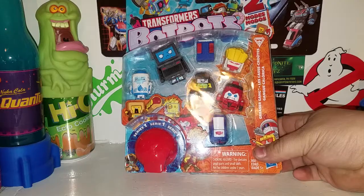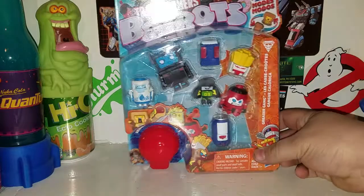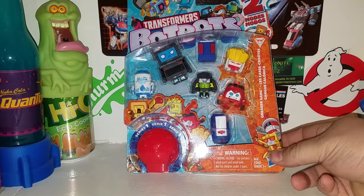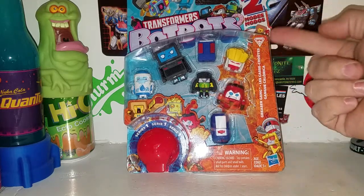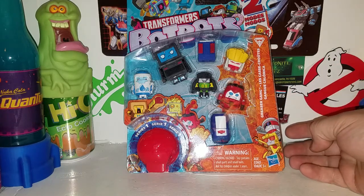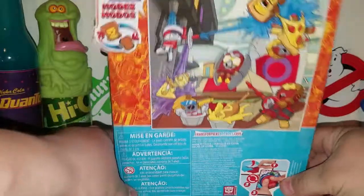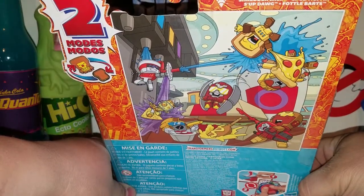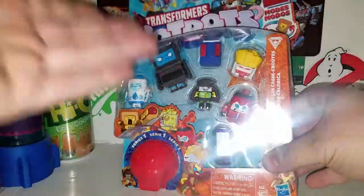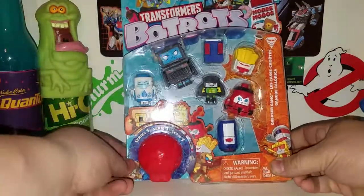This is the Greaser Gang — this is one of the large box sets. I have the medium box sets like these ones here; I'll be getting to those. This is a large box set with a mystery bubble that comes with all the box sets in the series. You get the french fry one, the ketchup bottle, and the drink — they're all part of the Greaser Gang. From the previous review, angry cheese is also part of the Greaser Gang.